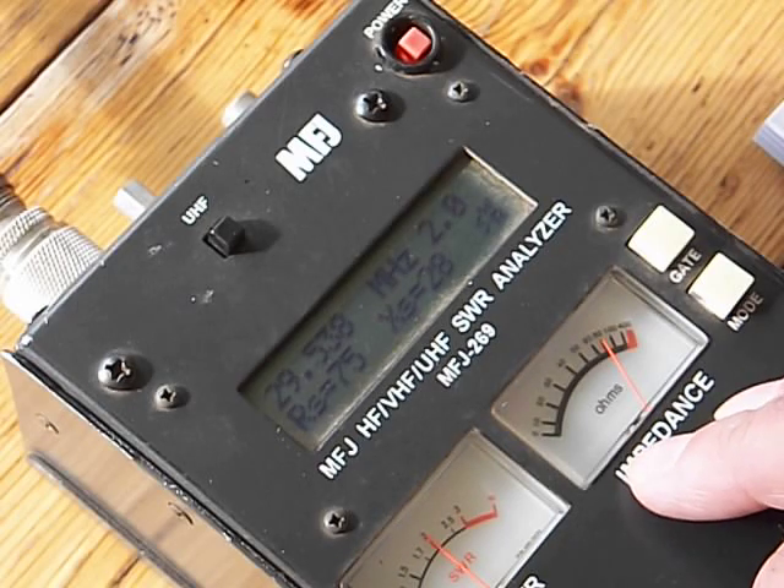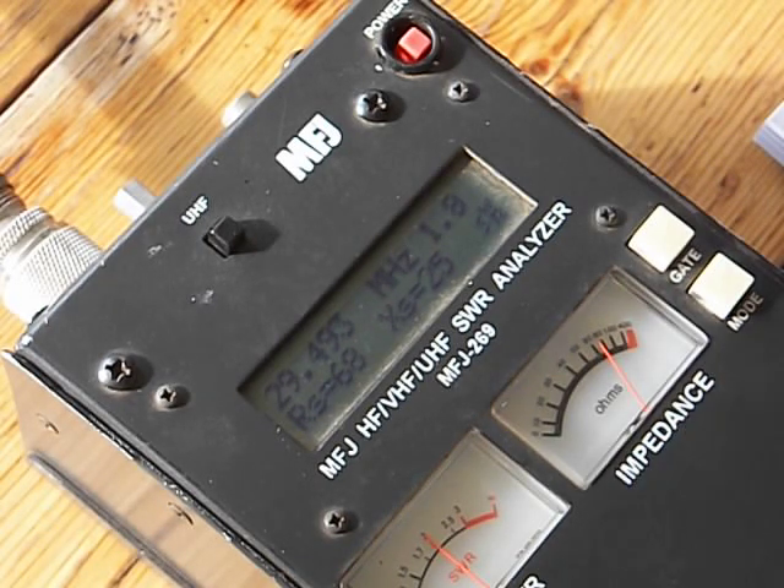That's alright — I got the bottom two-thirds, and I don't know how often I'm going to be using 10. From 29.3 to 29.5 we're resonant — that's four and two-thirds bands. So I'm going to shut this off, get it downloaded, and get back to editing, which has been an exercise in frustration this morning. I hope you enjoyed it. This is K1NKX — Kilo 1, November, Kilo X-Ray — signing off on the ZS6BKW build.